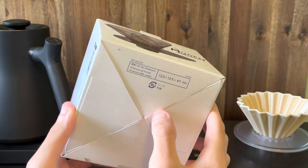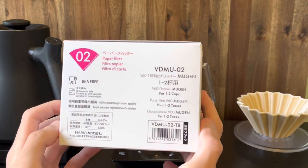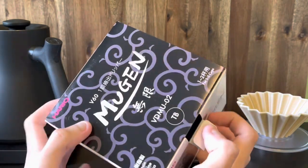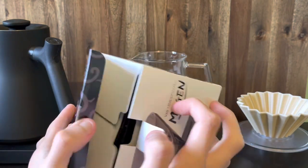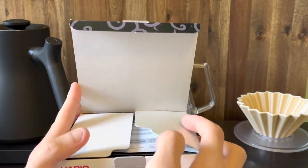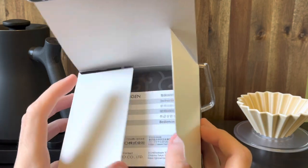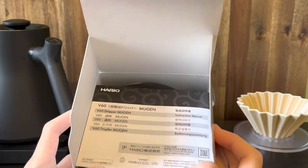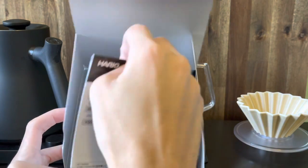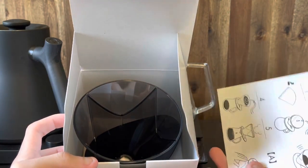With most of the Hario products, it has some descriptions about the box and a little bit more about the dripper. One thing about this particular dripper compared to the other V60 drippers is that it doesn't include a scoop — this is probably the first dripper from Hario that I've opened up that doesn't have a scoop.